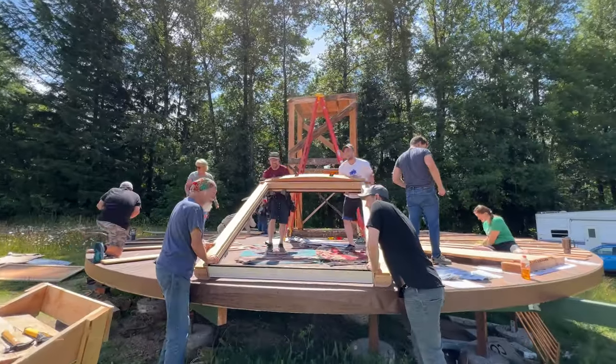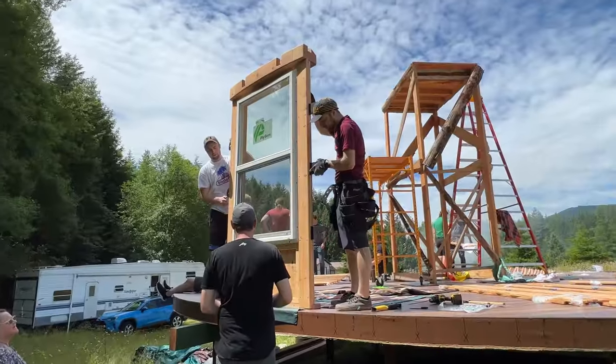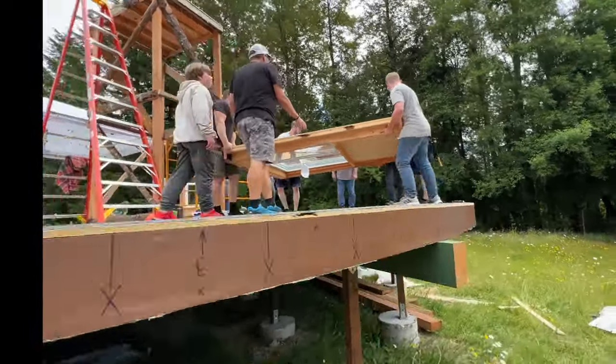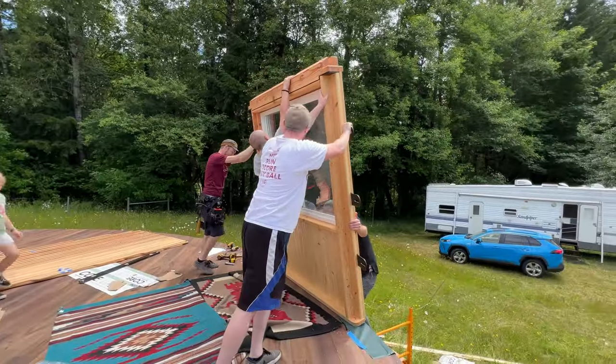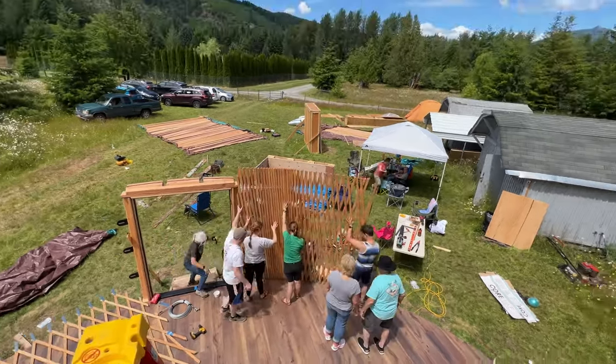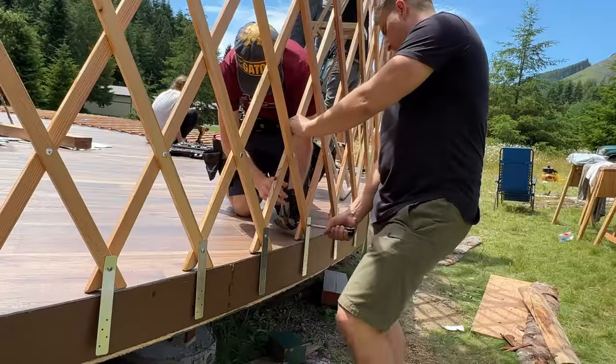One of the most exhilarating moments was watching the doorframe go up — everything was starting. Then we put up window number one and the extremely heavy window number two. You'll notice extremely heavy becomes a pattern. Next, we raised and stretched out the lattice walls, fastening them to the platform. This part was so satisfying and fun to do.